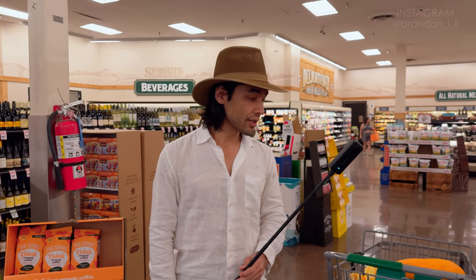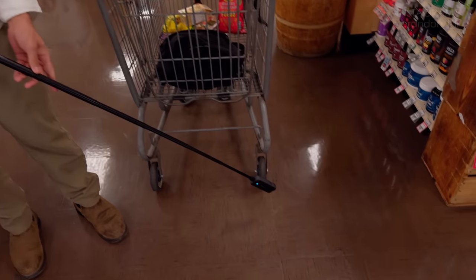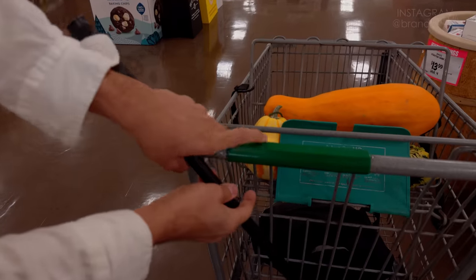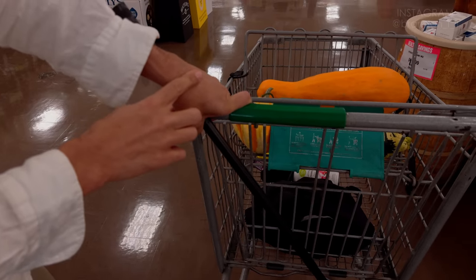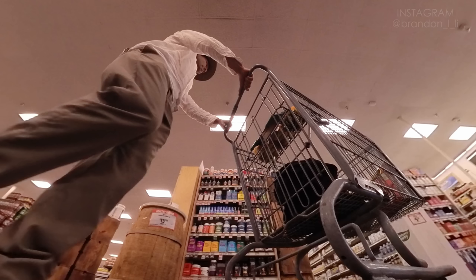Now I'm going to get a low angle shot down at the wheel of the shopping cart. I'm going to lower my selfie stick all the way down and hold it across like this, awkwardly gripping it while also holding onto the shopping cart with that hand. So when the selfie stick gets erased in post, you're just going to see me holding the shopping cart with two hands and it will look somewhat natural.